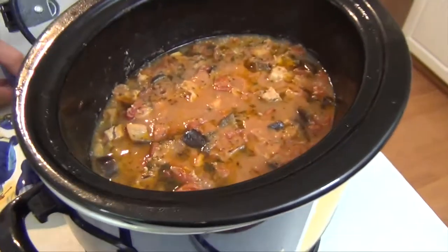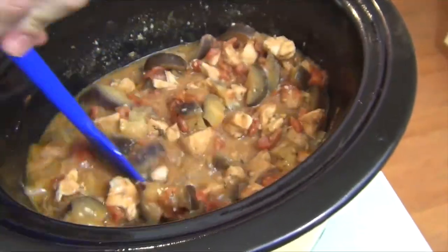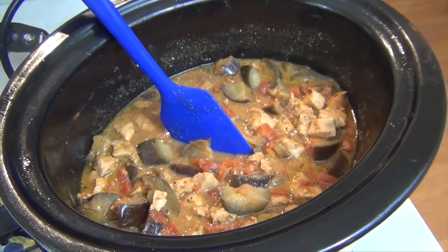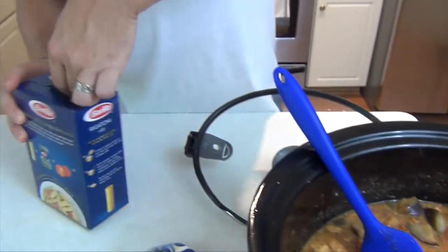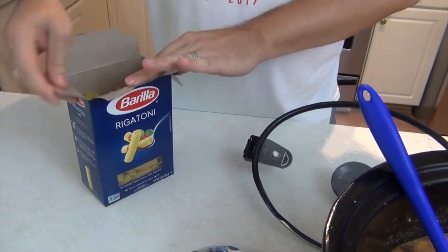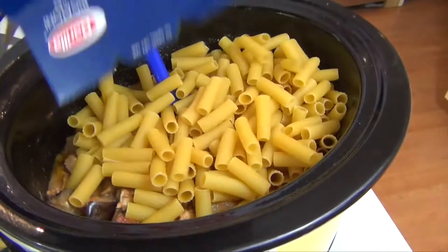We've been going now for about four hours. You can see I was saying this was going to make a nice sauce — it's definitely reduced down and you get a beautiful aroma off of that. To finish this off we're going to add in our rigatoni. You could certainly use any pasta of your choosing; I wouldn't go with something like spaghetti or linguine just because it's so long. Straight into the pot.